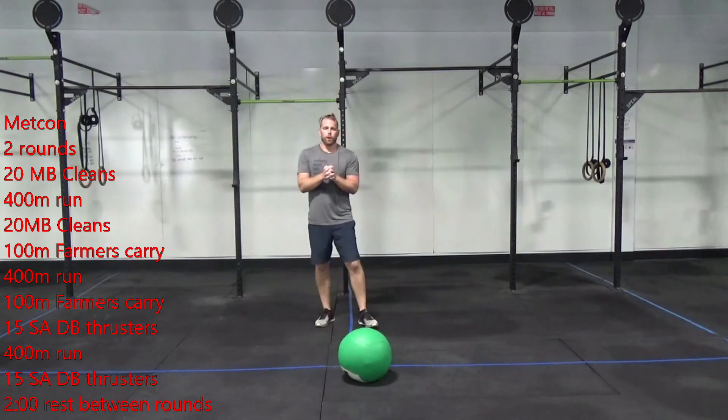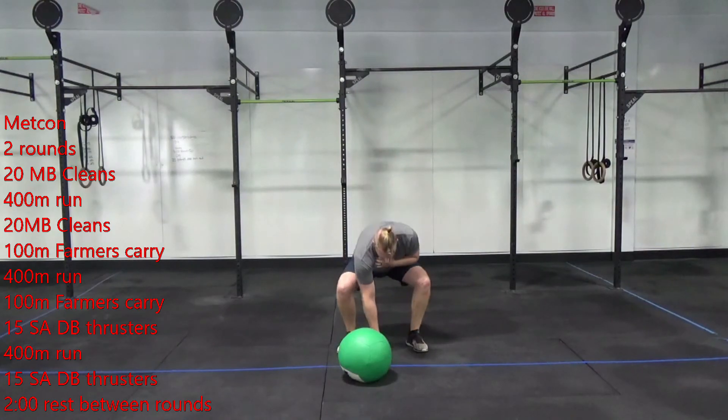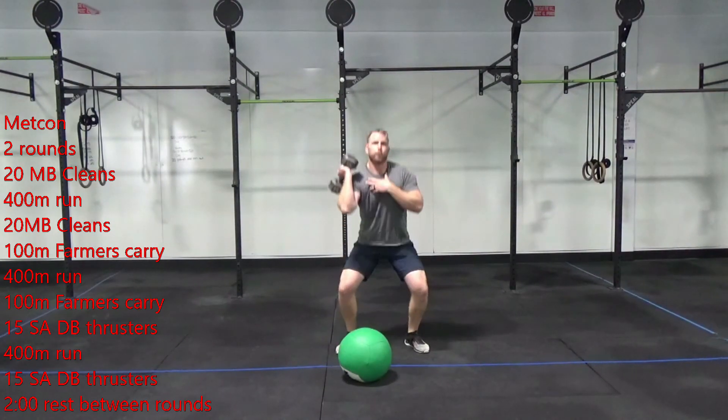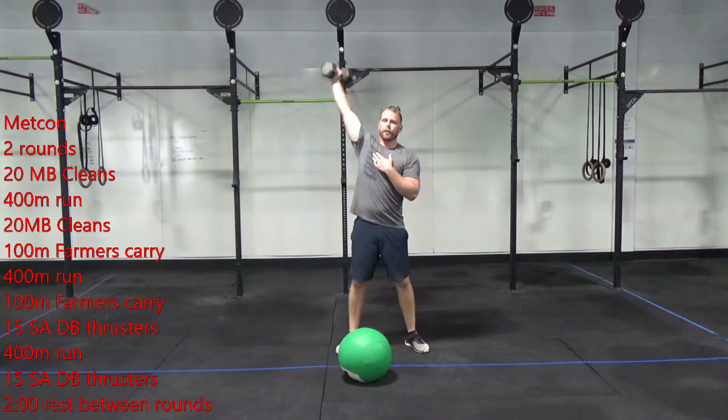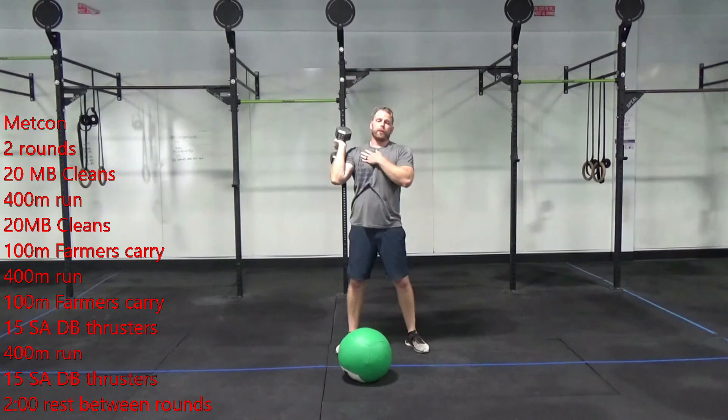Finish that and we're going to do 15 single arm dumbbell thrusters. Start on the right side — get the dumbbell up and drive it over your head. Make sure that dumbbell doesn't drift off to the side; keep it over your ear, shoulder, hip, and foot. Give me 15 to the right.